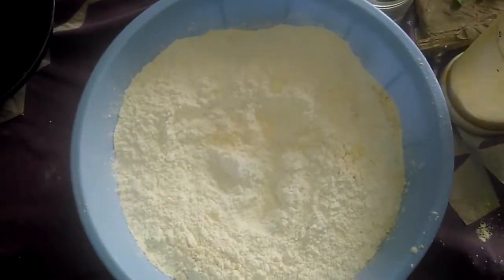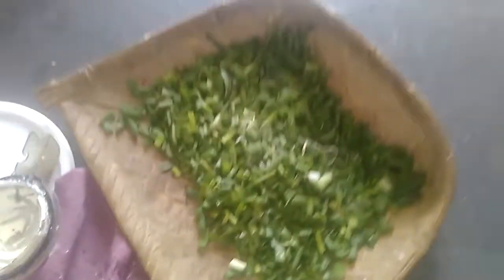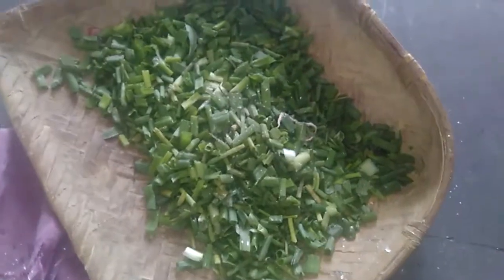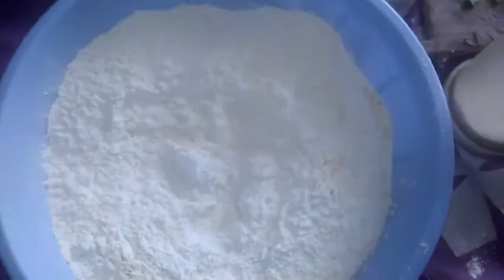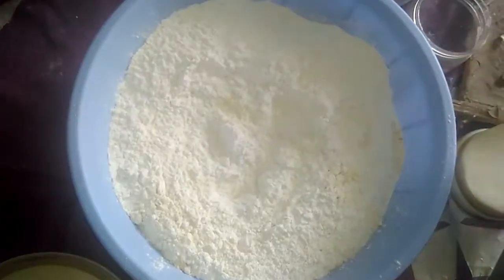If you want to make Checkkal, we are making it with green onions. Mix it with green onions — we will check that. We have to grind it in.